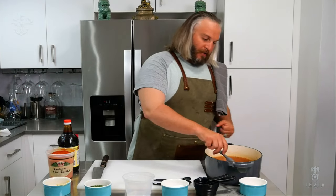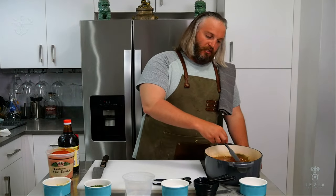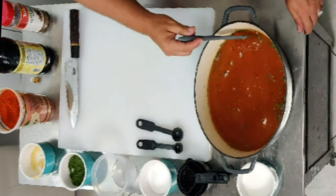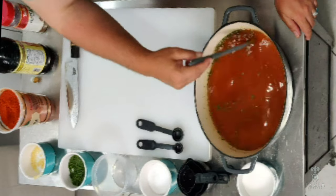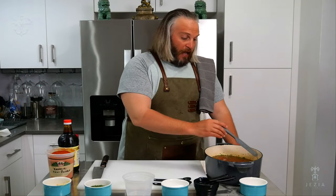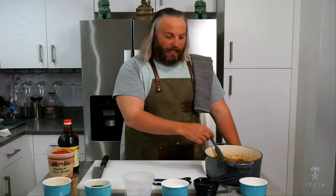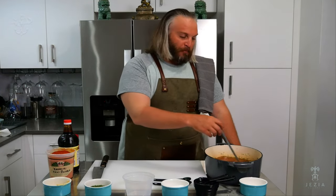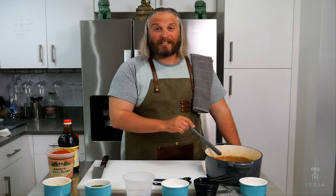Give it one final mix to make sure everything is set. I'm about to start preparing my fish, so this is going to have about 30 minutes to hang out and unify in flavor — that's what we want. I'm going to set this aside and let it come to room temperature, making sure the water cools down a little before I add the fish. We'll see you at the processing table.